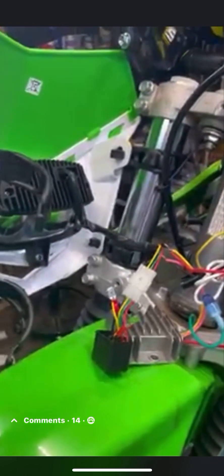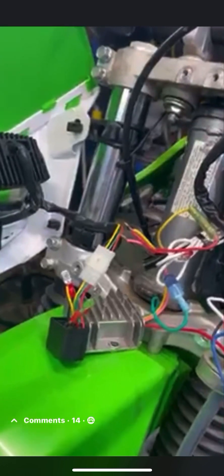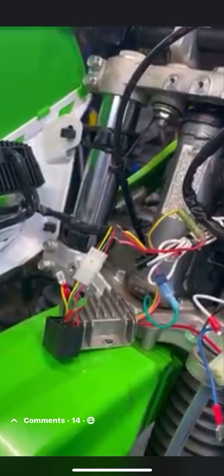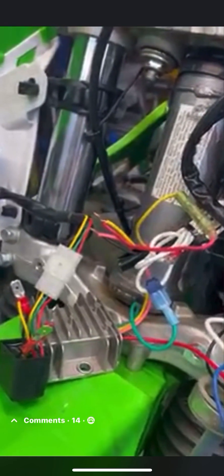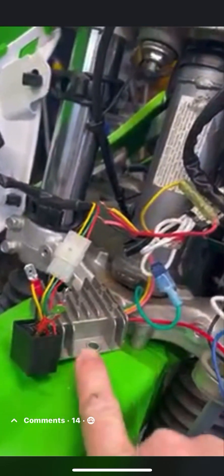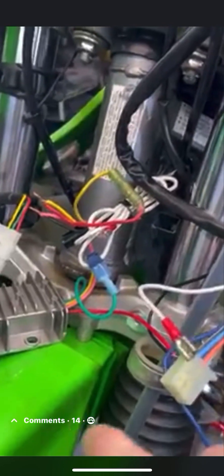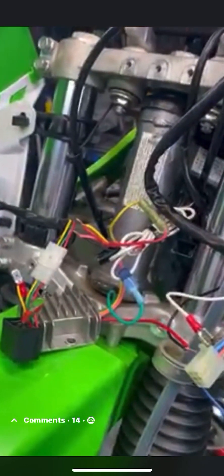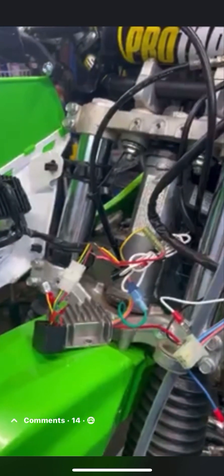This is still going to flicker a little bit — not really noticeable to the naked eye, but you can see it on camera. If you wire in a capacitor, that'll help prevent the flickering, which I'll probably do. But that's the basic part of how you wire a rectifier into your KDX or any motorcycle that has AC: take power directly from the bulb, wire it to the AC in on the rectifier, and out of the rectifier comes the ground and the DC positive, which goes to the switch. Hope this helps everybody trying to put an LED headlight on their KDX.